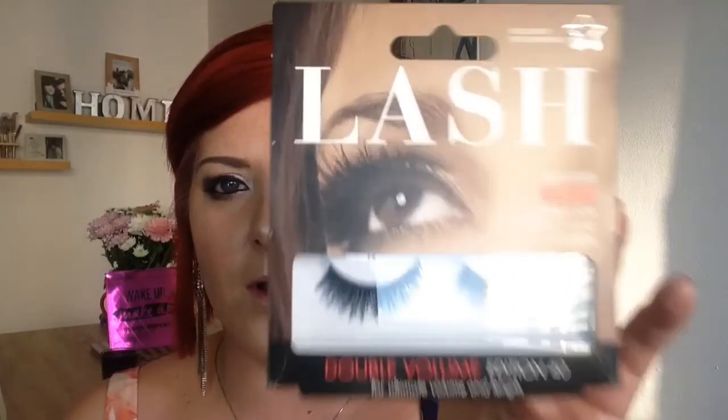Now I'm going to go in with lashes. These are the ones I put on in the last video — they're the SuperJug ones, which does include glue, but I don't use that glue. I use the Eye Envy glue because I like the applicator on it — the Double Volume Edition 40. So I'm just going to pop them on and then I'll come back to you. Okay, so I've got my lashes on — didn't take as long as I actually anticipated, and I've just curled them with the eyelash curlers.